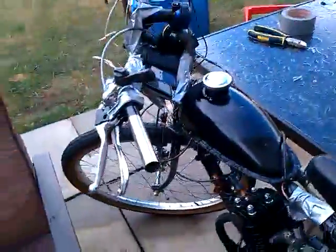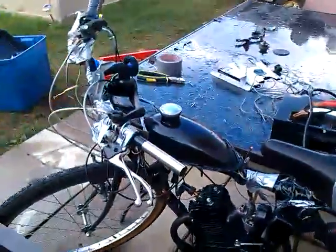Hey guys, Alex here again. I've done a new project, pretty similar to my other projects, but I went all out on this one with lots of duct tape and electrical wire. Here you go — my 80cc two-stroke bicycle, my new one. I've been through too many of these things.